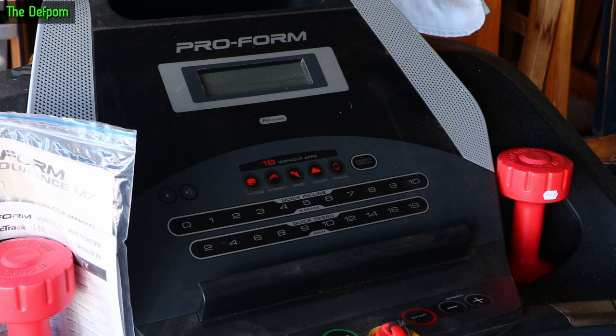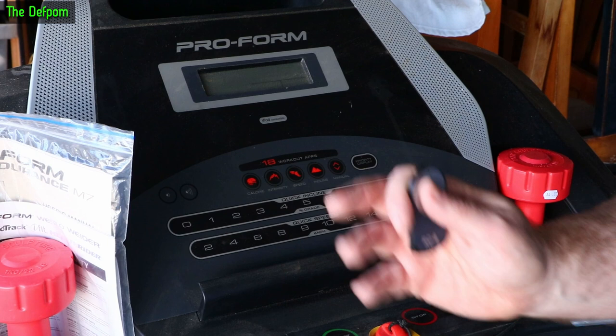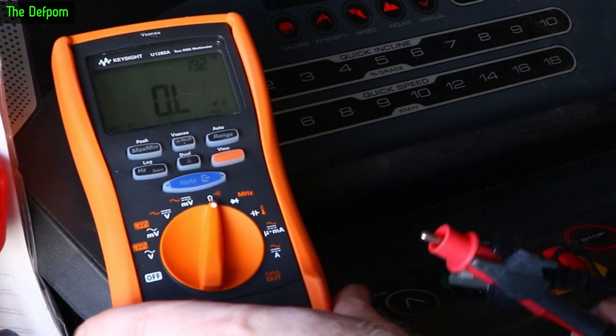It's a Proform Endurance, model M3. Maybe that'll help if you've got one of these things and it fails. It sits in the garage, so it's pretty dusty and dirty in here. Going to be an interesting job, but let's get into it and find out what's going on.